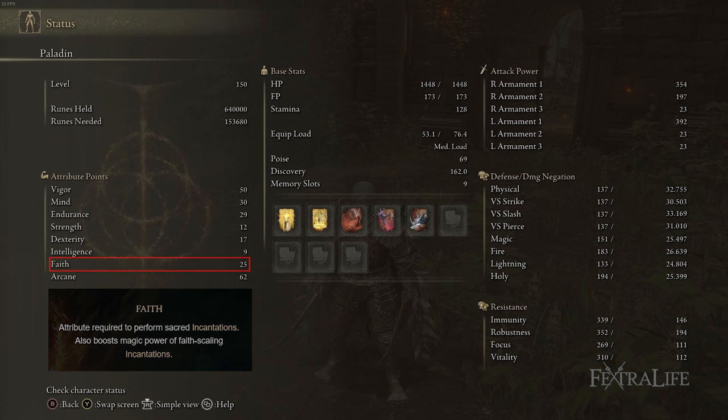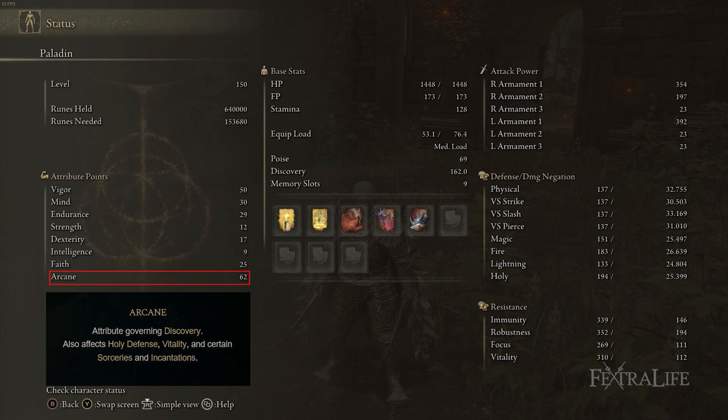I did some testing to find the sweet spot between Faith and Arcane. Basically, if you crank Arcane and leave Faith at 25, your incantation scaling will only be one or two points lower than a split build. Since Arcane also increases weapon damage and Blood Loss buildup, it's just a better stat to prioritize. Don't think about it — just increase Arcane. If you're continuing this build forward, keep increasing Arcane to boost blood buildup and dragon incantation damage.